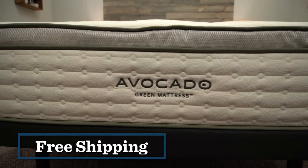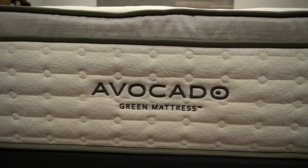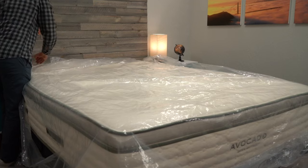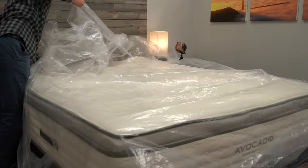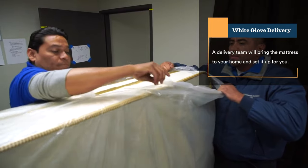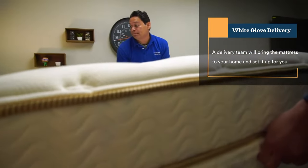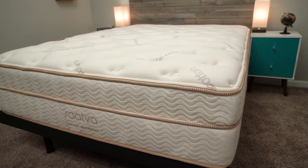We did get sent both beds for free so we could test them out, but if you decide to get one, you're not going to pay anything extra for shipping. The Avocado Green mattress goes with the more ubiquitous bed-in-a-box method — the bed shows up at your door in about a four-foot-tall box and you do all the setup yourself. It's pretty quick and easy, though the Avocado is very heavy, so you might want a friend to help. Saatva, on the other hand, opts for white glove delivery — a local delivery team shows up with the mattress full-size, does all the setup for you, and will even take away your old mattress if you want. You're not going to pay anything extra for that.